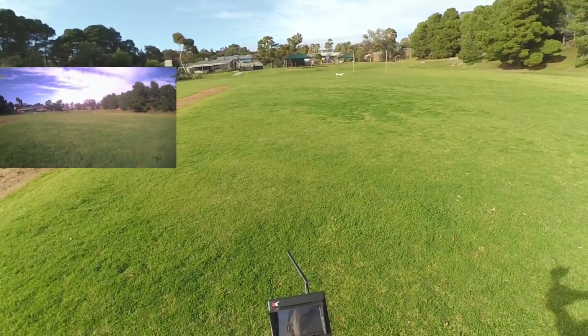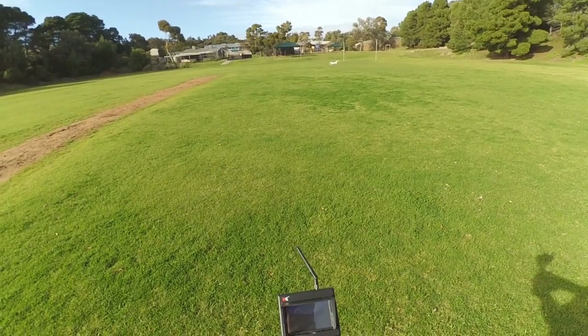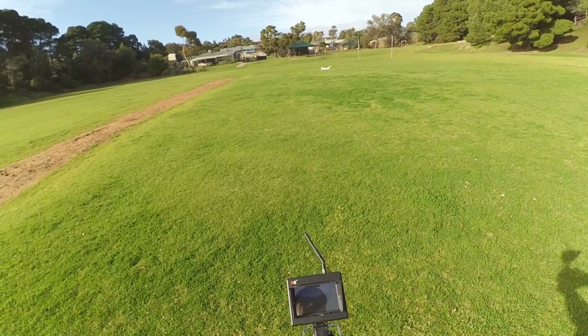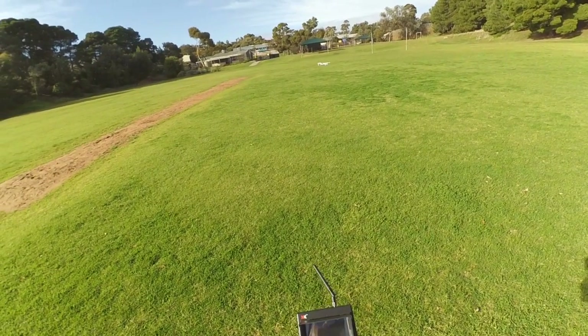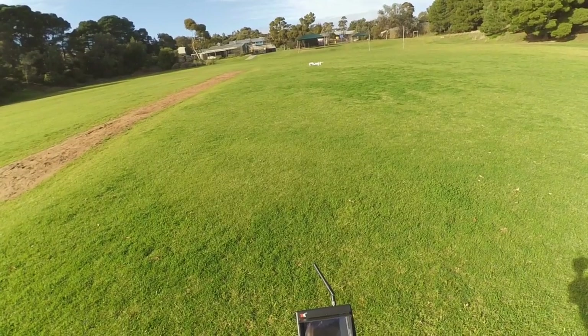I seem to be getting the recording time OK — it's blinking and showing that. I'll turn the recorder off now, just in case it fails. Bring it back to me. I've still got solid green lights and it's hovering well.